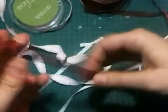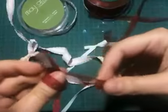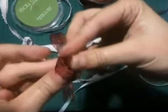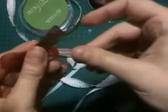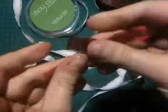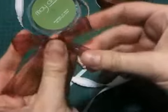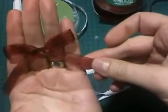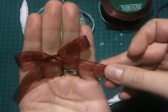How about sheer ribbon? Same thing — tail forward, flat, cross my thumb, around the back, pinch together, tuck through the hole, pull tight. Hold on to the knot when I pull the tails, hold on to the bow when I want to get it perfect. And just like that, with a little bit of practice you can make perfect bows too. You don't need any special tools — have fun making bows and let me know what you think!